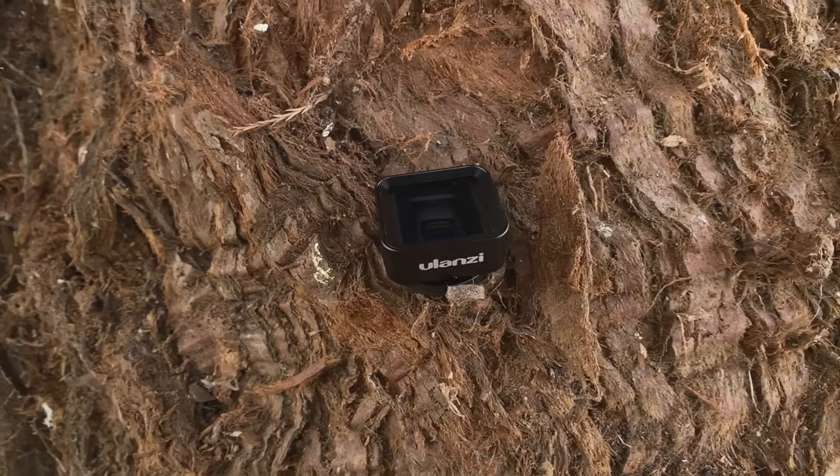So Yulanzi's Anamorphic Lens — this is a big one. I am super excited about this lens. The reason why I'm so excited is purely the price. This lens is only £60, compared to some of the other competitors out there like Moondog Labs or Moment, who are going to be at least double that price.